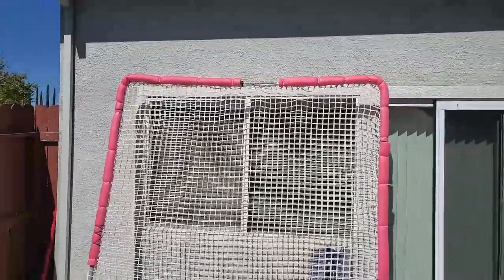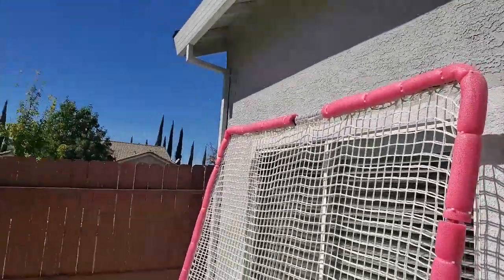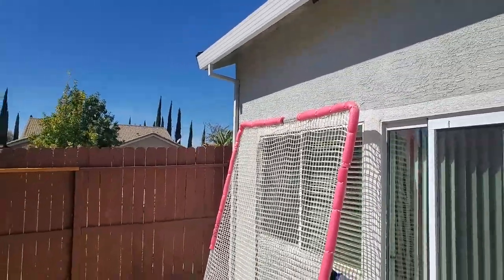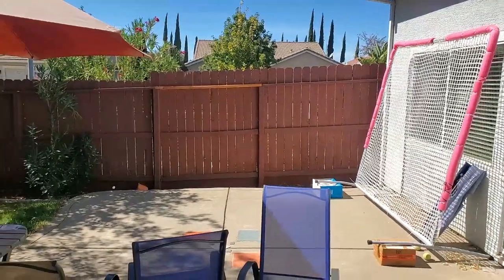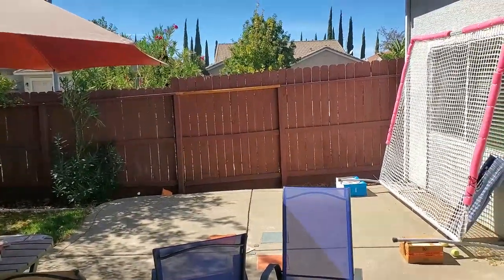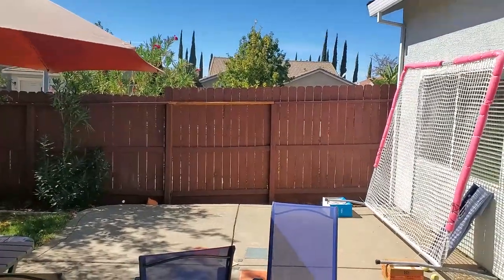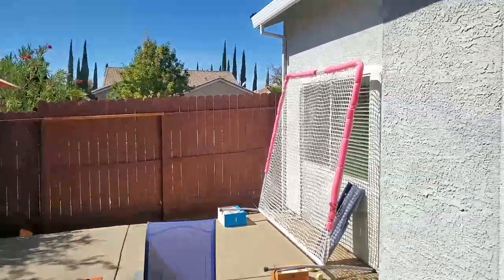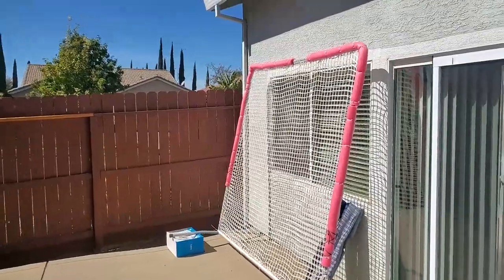So that's my setup out here. I don't have too much room. I think a lot of people that have a backyard with some concrete area will be able to make use of a space like this. The length I have to work with isn't that much longer than the net is tall. This net is, I think, about seven feet by nine feet — so seven feet high and nine feet wide.